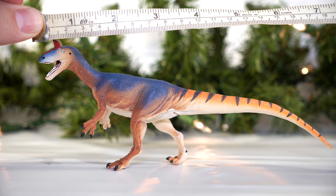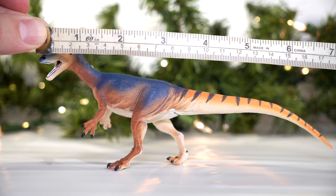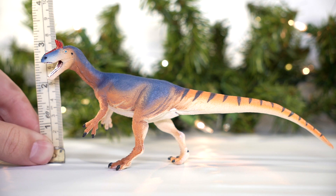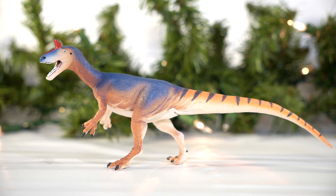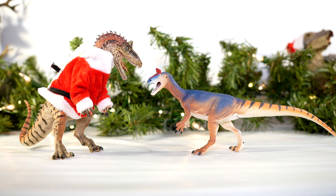As far as size goes, the figure measures about eight inches or 20 centimeters along the curve of the neck and tail, and stands at right around three inches or 7.6 centimeters off the ground. With size estimates for the real animal ranging between 21 and 26 feet in length, that puts this figure at 1:32 to 1:39 scale, with 1:35 scale representing a 23-foot animal — certainly a fitting size for the rest of your 1:35 scale figures.